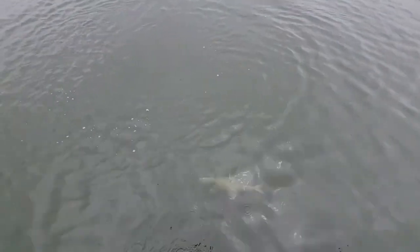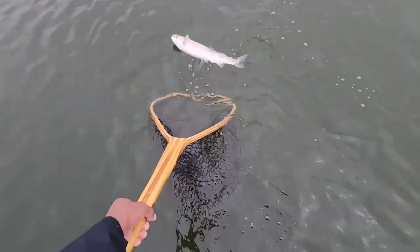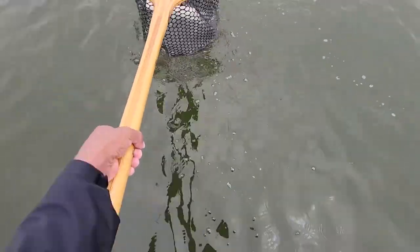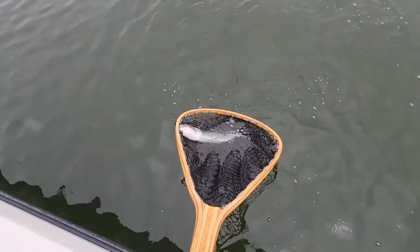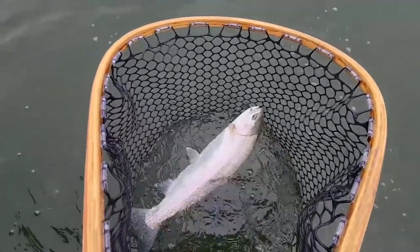Go ahead and crank down on the reel. All the way up over your head — nice and high, get that elbow up. All the way up, get that head up. There we go, perfect! Crank down again and get him right here — a little higher, perfect. All right, nice work! What a fish, what a fish! What do you think?